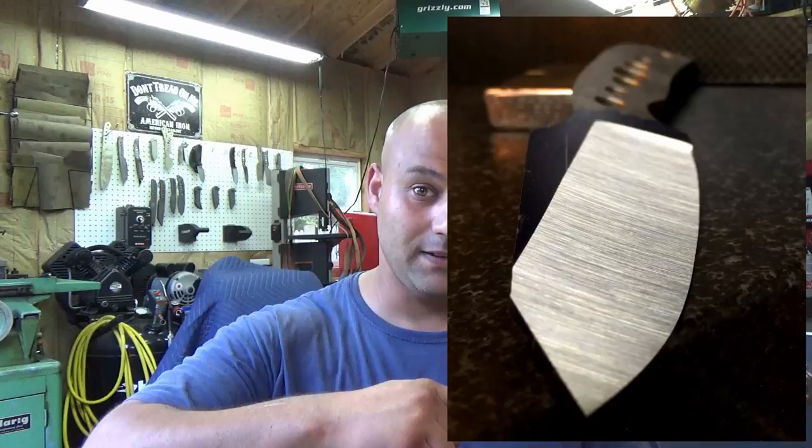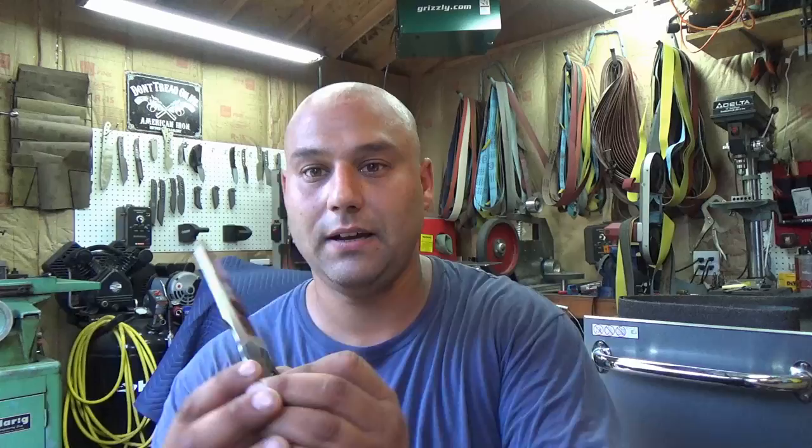Steve Walker asks: what grit would you use for a satin finish? He can't get an even, uniform mark that looks professional. Steve, I think what you're speaking about is the belt finish — the satin finish. It's the vertical lines on a blade that comes straight off the grinder and has a nice uniform pattern, which is very appealing. You can see a little bit of it here on the top swedge of this knife — that's a satin finish.